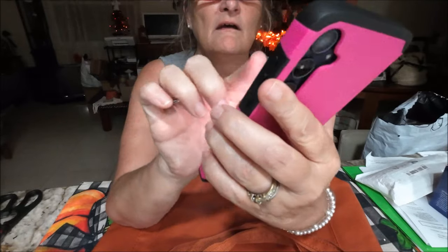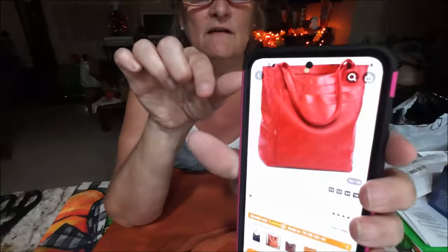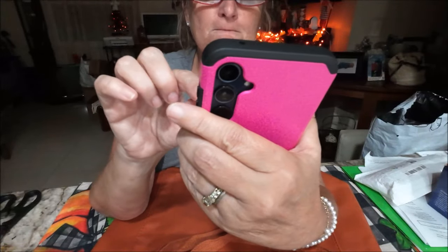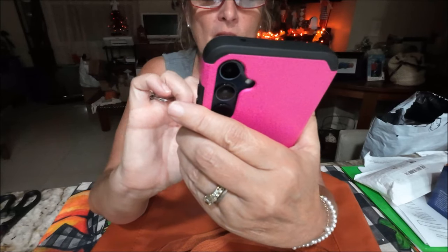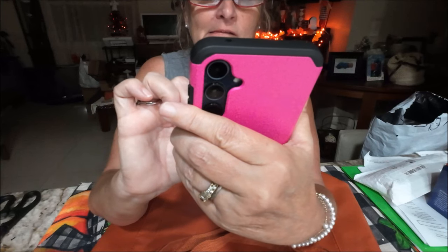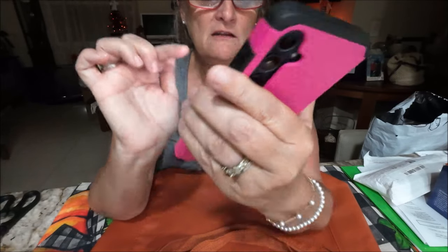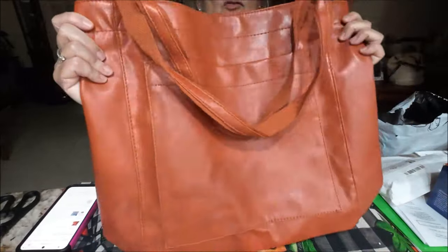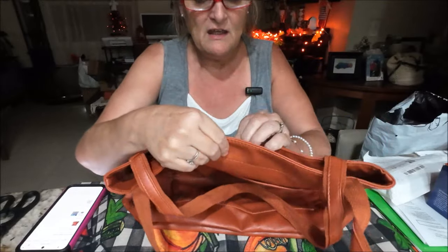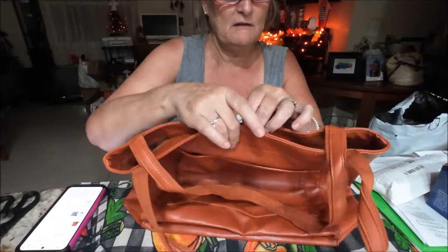It's so big. The inside is just one big open place. It does have a zipper right here so you can have a little pocket there. There's no other strap — it's just a handheld strap. There's a big pocket in the front. It looks better in the picture than it does in person. I paid $12.19 for it — that's probably why I got the price adjustment. I just don't like it, so I'm going to send it back.